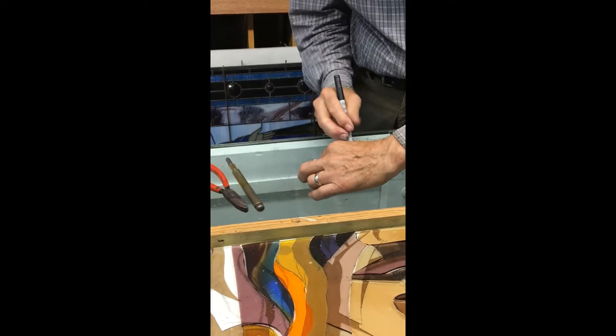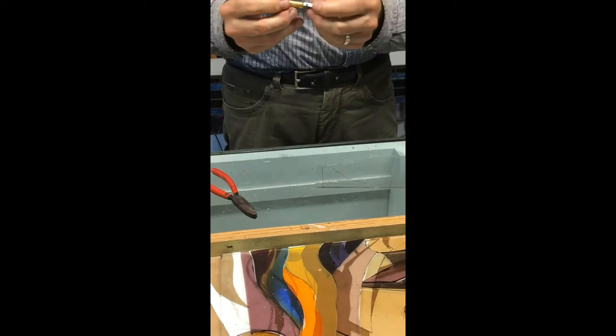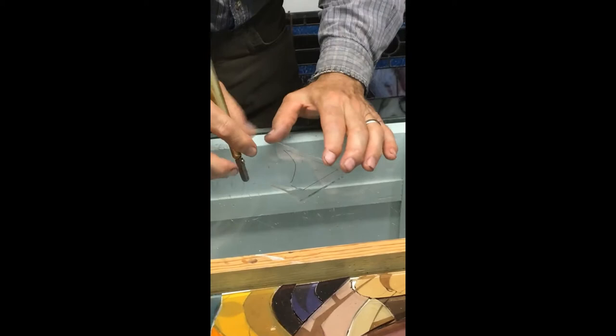We trace around the pattern and use that line to cut the glass out. We use a carbide glass cutter — it's a basic tool with a carbide wheel that scores the glass, and the glass will break along the line of least resistance, basically along that score line. You can hear that slight score as you go, and then you can break that off.